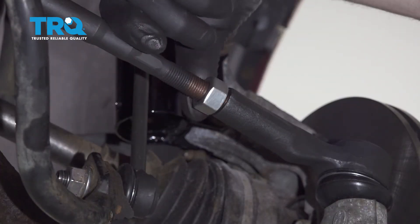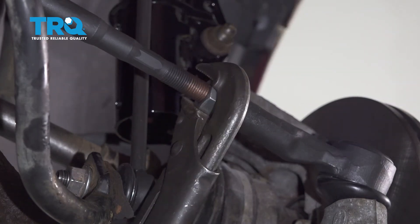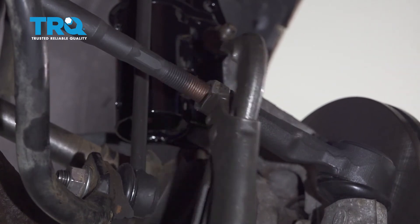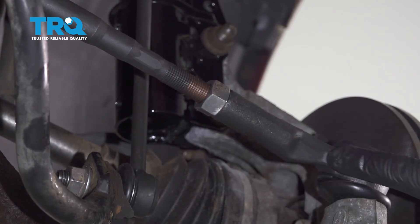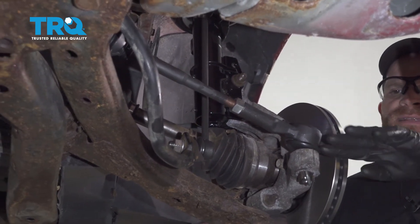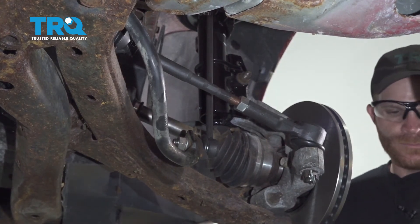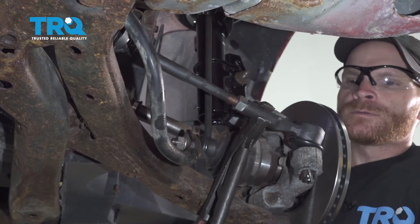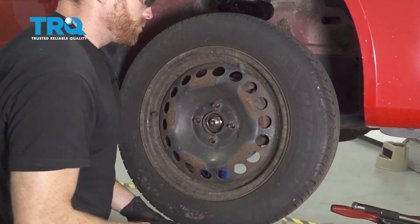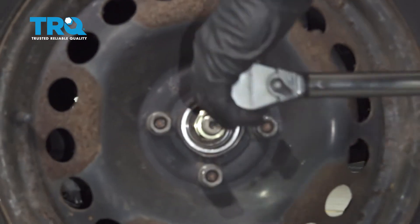Now let's bottom out the jam nut against the outer tie rod end and snug it. The next thing you want to do is pay attention to the outer tie rod end — we want it to be parallel to the ground. Looking at this, you can tell that it's a little pivoted and that's okay. I'm just going to go ahead and grab onto the outer tie rod end and straighten it out. With the wheel safely on the ground, let's go ahead and torque this to 100 foot-pounds.